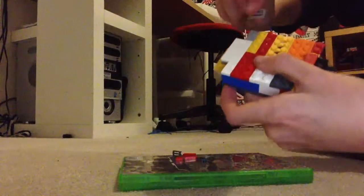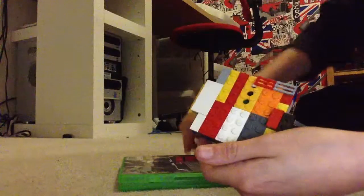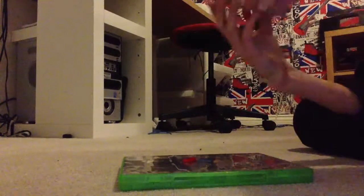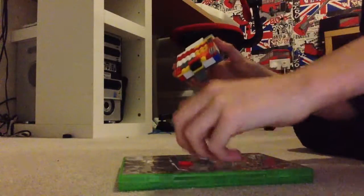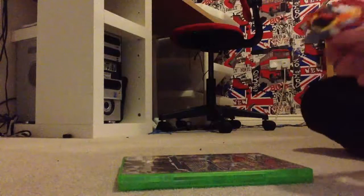I'm going to finish it off by putting on these cross blocks like that, both sides to finish it off. Any combination will help and it doesn't matter. And yeah, this is my finished product — it's a nice machine.